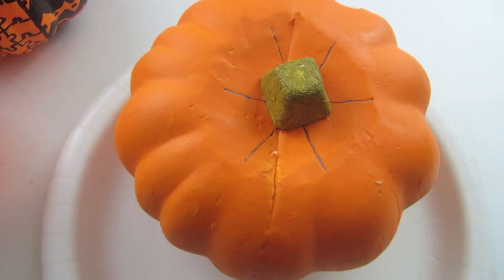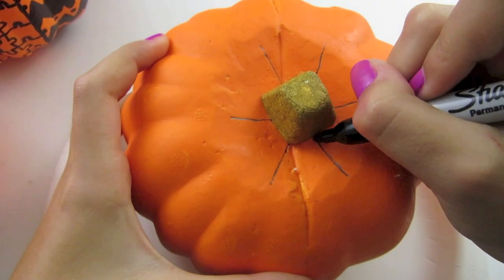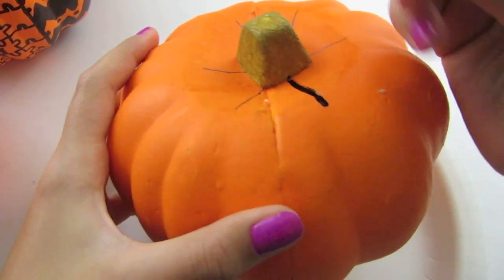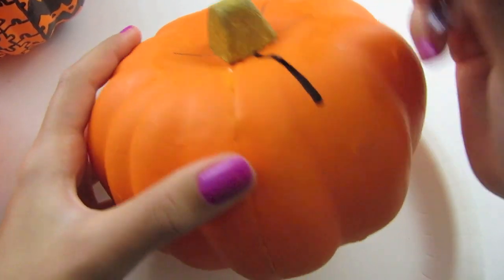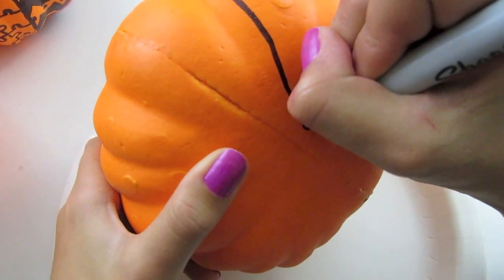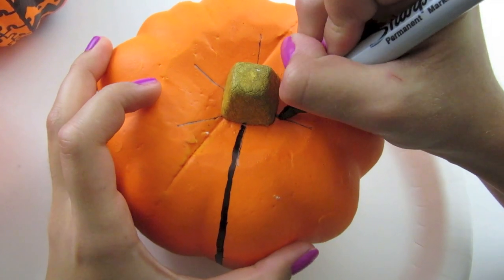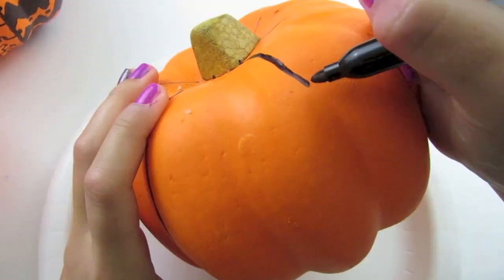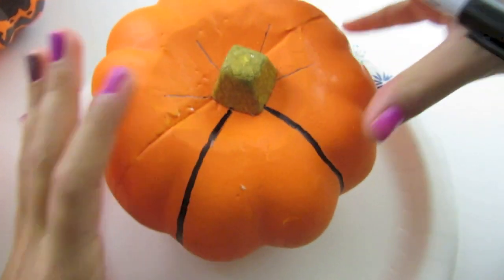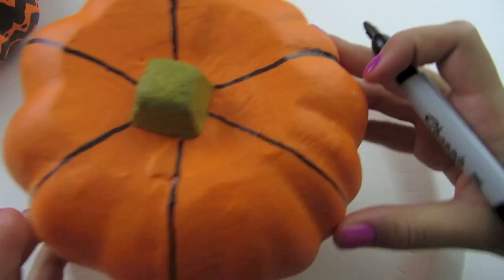Now I'm going to take my sharpie — or you can continue to use your pencil — and you're just going to go down and start making your lines until you get to the bottom. Then you're going to continue to go around and make your lines for all of them. I have mine already finished.